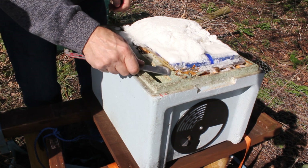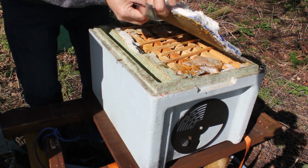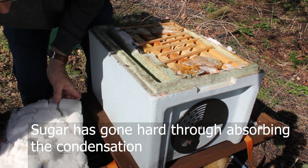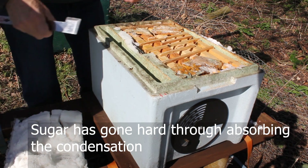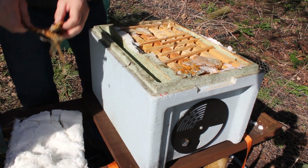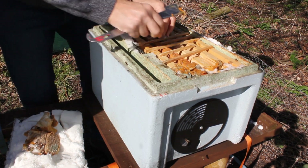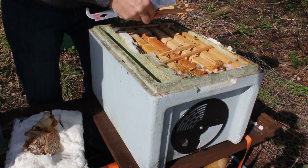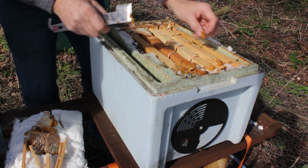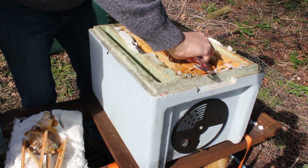There's some bees in here — oh, there's some bees in here! If there's a queen in it, which I don't expect there is, there's a few bees. I can easily put some brood from the hive next to it to build this up now, but of course that's only as long as there's a queen in there.